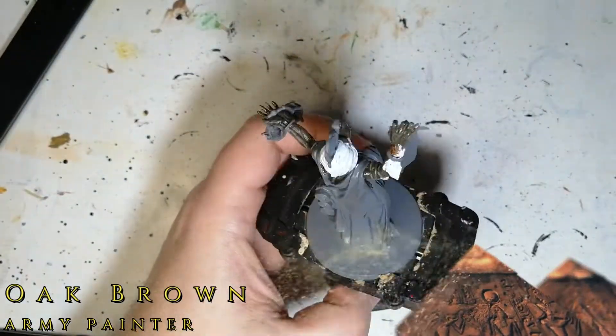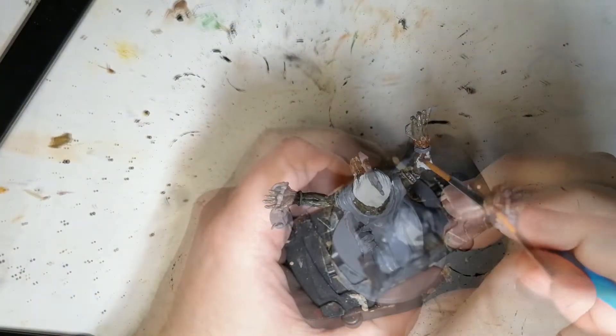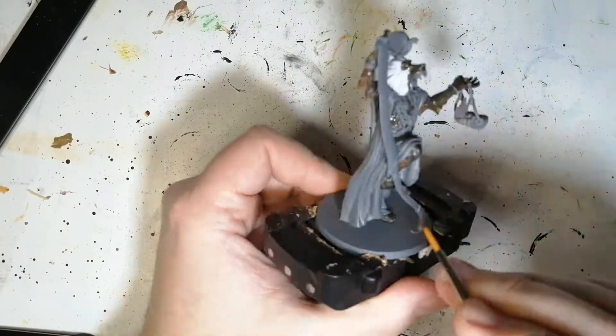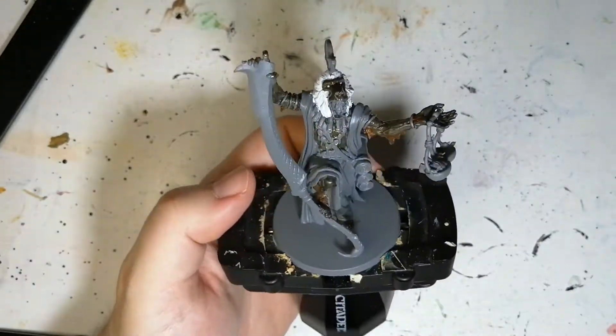It's Oak Brown that's going to be used on all the fur around the hands, the legs, and certain areas. That's going to mesh in later on with the next color that I'm going to put over his skin, and I'm going to let it dry so that it doesn't blend too much.